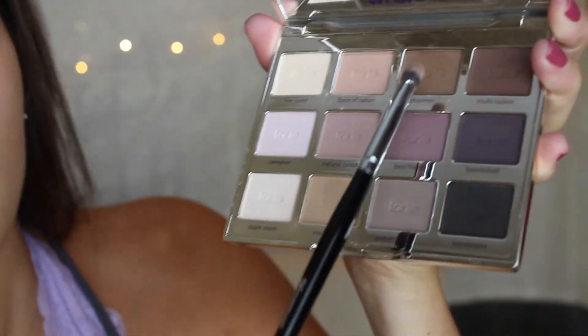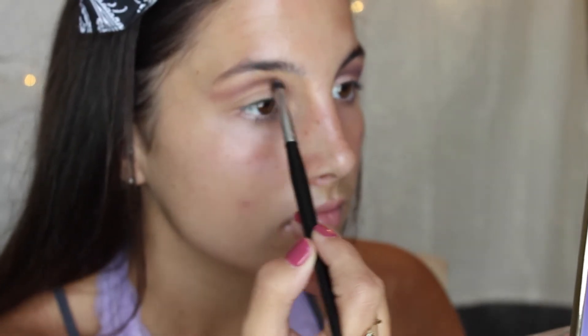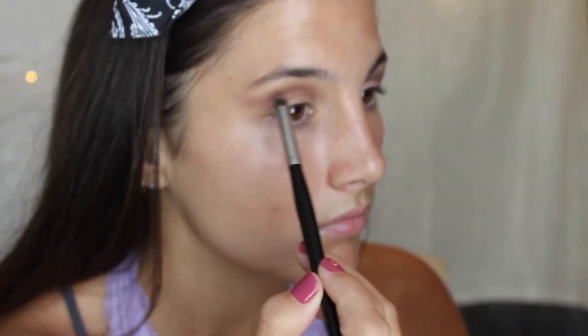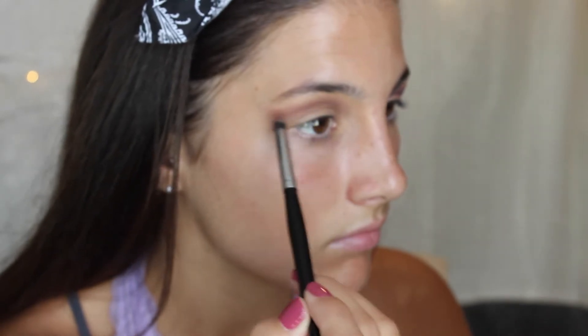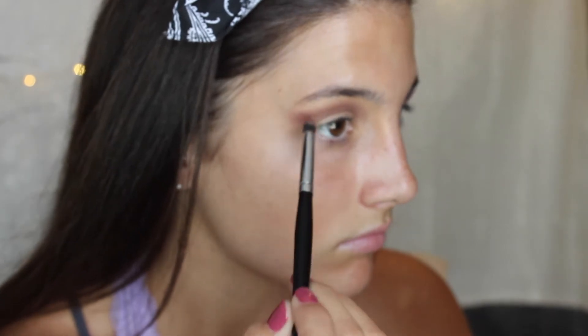Now from the same palette I'm going to take this brown right here and put that right below this purpley color. By flicking it out right now it will just help you later on with the purple we're going to go in to cut the crease.